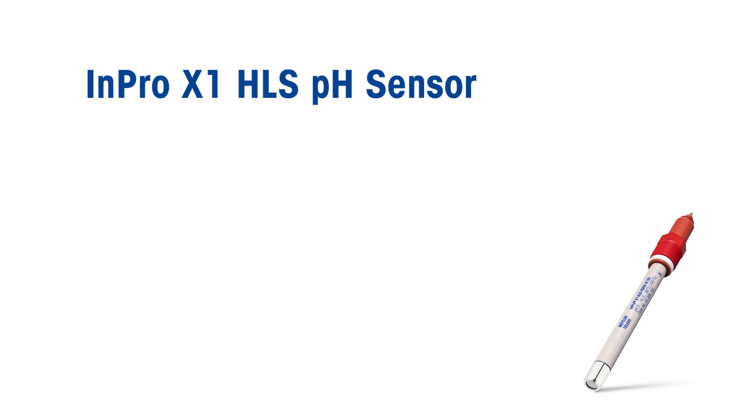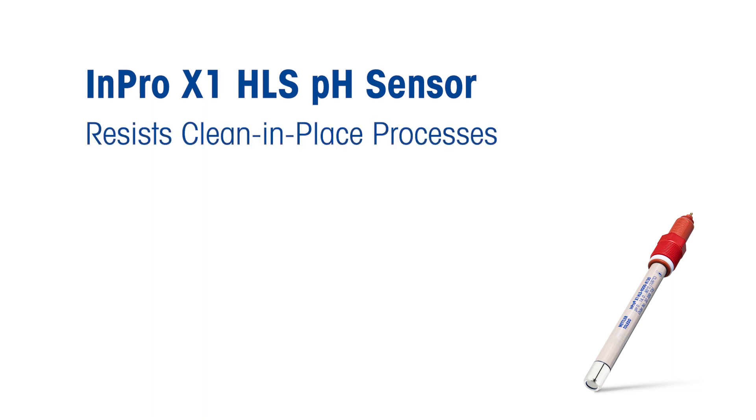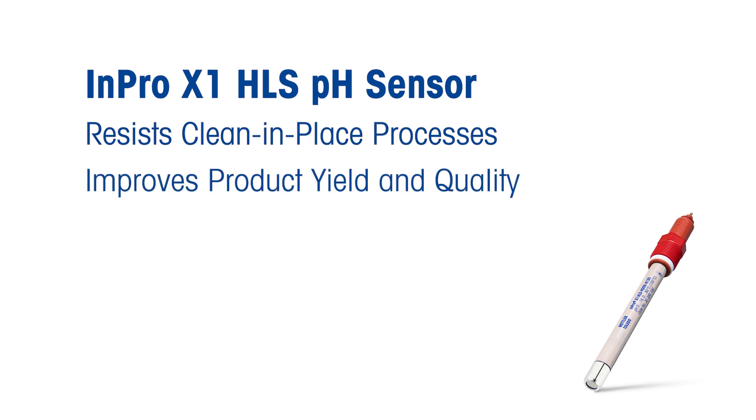Introducing the new INPRO X1 HLS pH sensor, designed specifically for use in food and beverage applications. The INPRO X1 HLS is designed to withstand high temperature cleaning and sanitizing processes, ensuring accurate measurements for dozens of CIP cycles. The INPRO X1 HLS provides reliable and accurate pH measurements, which is crucial for maintaining optimal process conditions and maximizing product yield and quality.